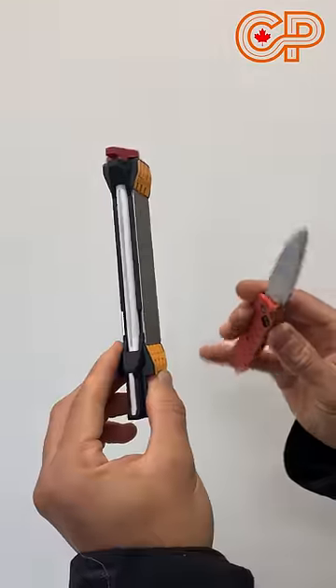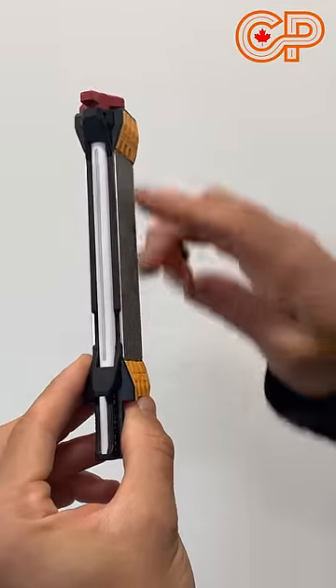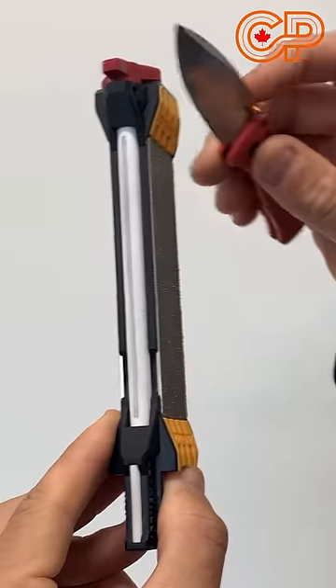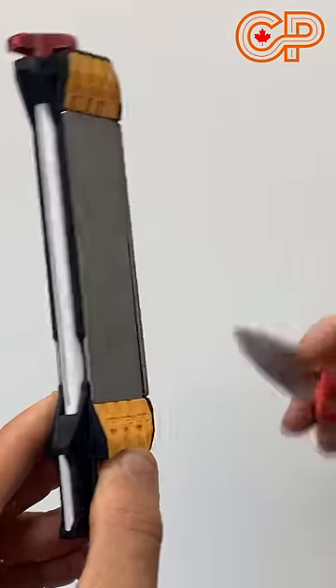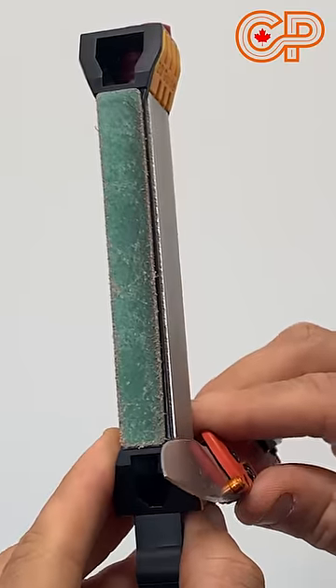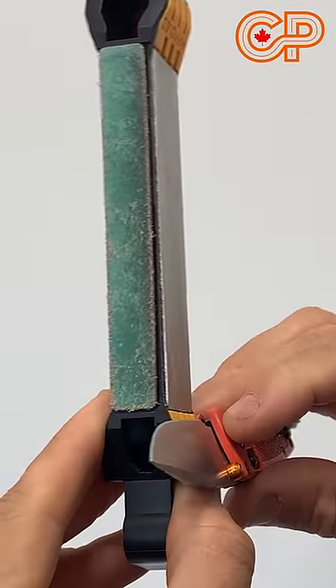Let's see how this works. It's very simple. If your blade is very dull or damaged, you start on the coarse side. Make a few passes using the 20-degree guided edge until your blade is no longer dull. Then switch to the fine diamond side using that same 20-degree edge, make a few passes, always trying to maintain that angle.